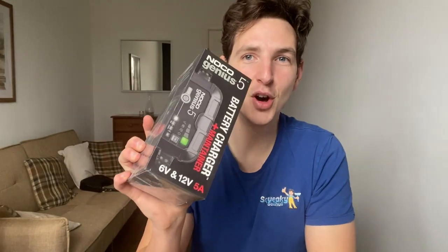Hi guys, thanks for tuning in. It's Dan here from Hero Soft Wash. Today I'm going to be reviewing the NOCO Genius 5 battery charger. We actually use these on all of our soft washing equipment. I've had experience using one on one of my current pieces of equipment for over two years. We're building equipment right now for one particular customer and we're using this charger.